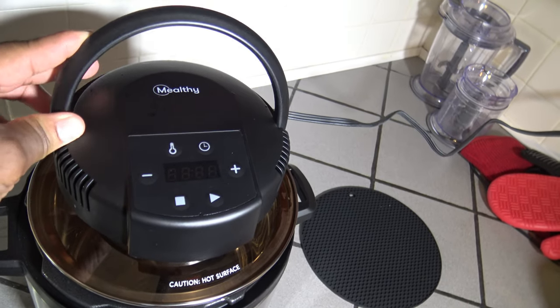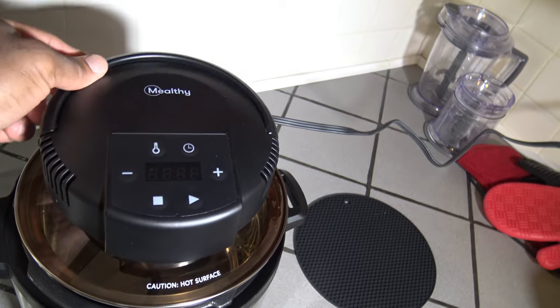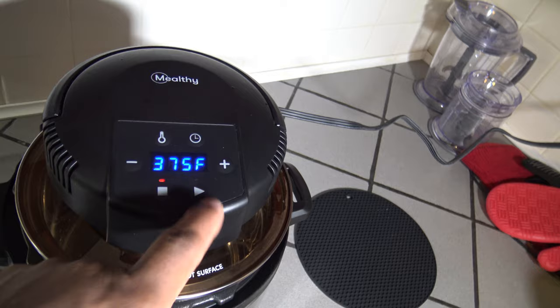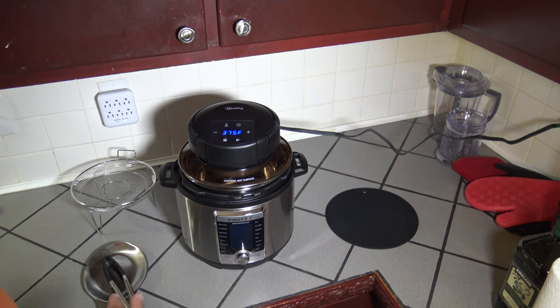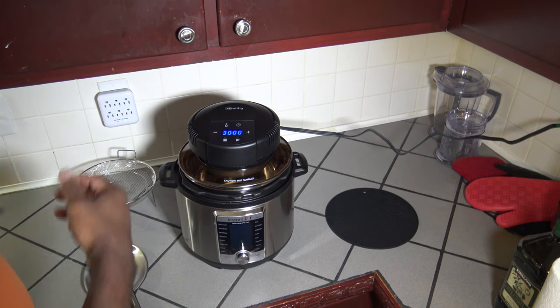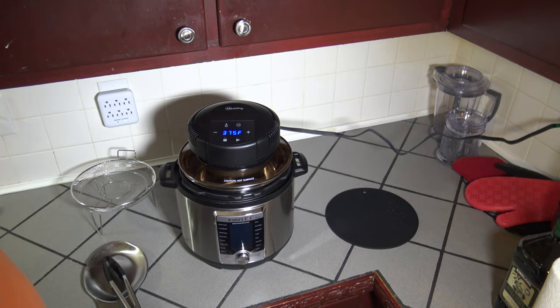You've got your stop and your start buttons to start and stop your cook. When you lift the handle, it's like a pause in the cook — you can do what you need to do, put your handle back down, then hit the play button again to start your cook going again. You don't want to leave the handle up for too long, because it basically defaults back to the last setting used.